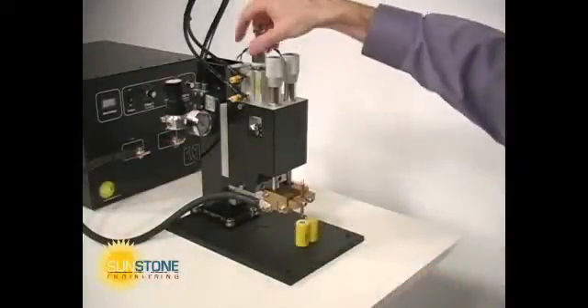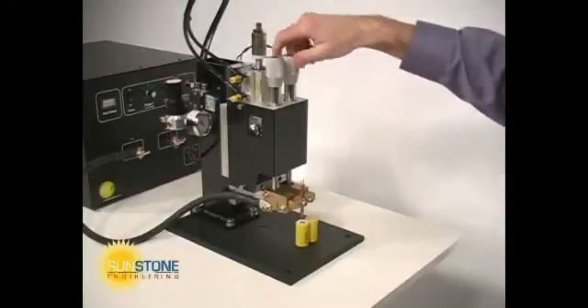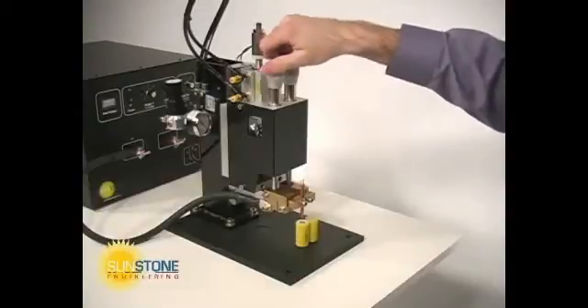The weld head stop nut provides limits on head vertical travel. Each electrode pressure can be adjusted independently to ensure proper heat is applied to each weld spot.